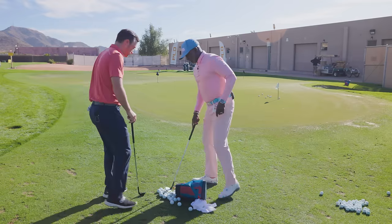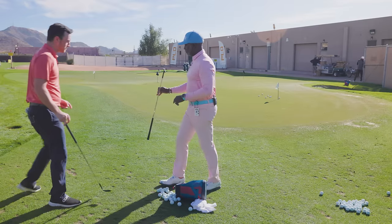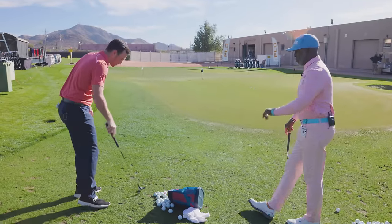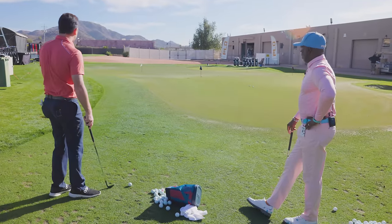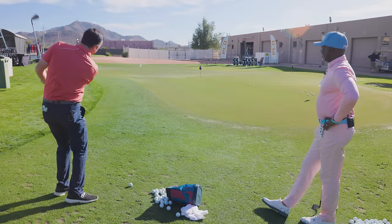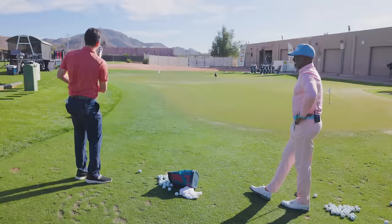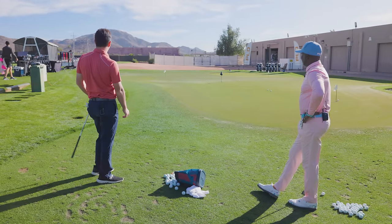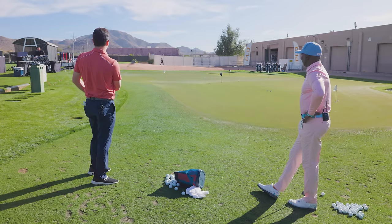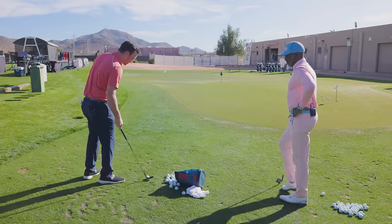Let's hit a couple of flop shots to that far flag — you're really going to have to open up for this one. Back to the H grind. This is going to take a lot — need like Bubba's creativity here. That's nice. That one felt perfect — that's exactly the shot I was trying to hit there.